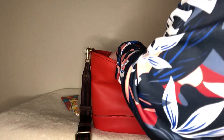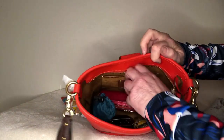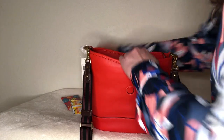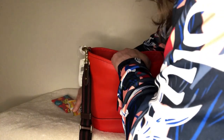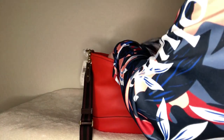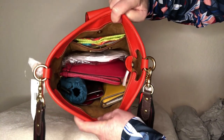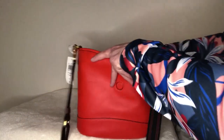In the back pocket the only thing might be my phone — it might not fit in that pocket. I'll put the wet ones and the tissue in the back. You can see it really fits all my things really nicely.